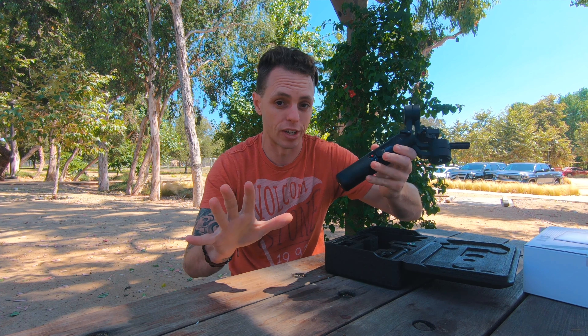The Crane M2 is an awesome gimbal, especially for its size — how it locks up tight makes it perfect for traveling. For point-and-shoot cameras, phones, or action cams, I think this thing is amazing. For a mirrorless camera it's a bit of a stretch — you can do it in a pinch, but I wouldn't want it to be my only gimbal for use with something like a Canon M50. I'd go with something a little larger. If you watched the whole video, thank you so much — like and subscribe for more, and I'll see you next time.